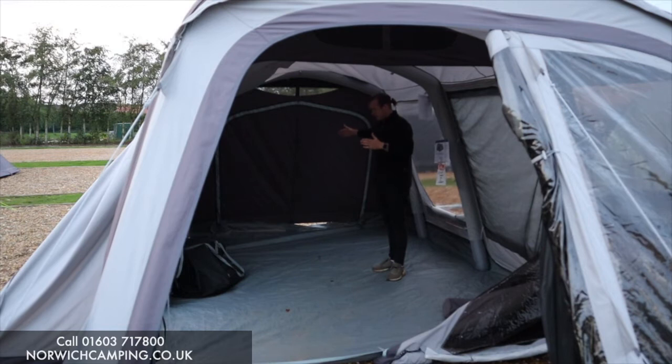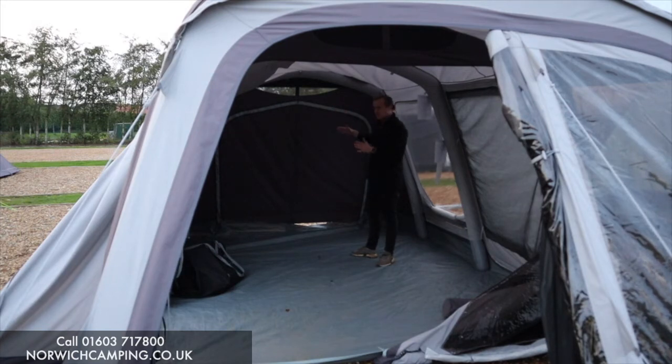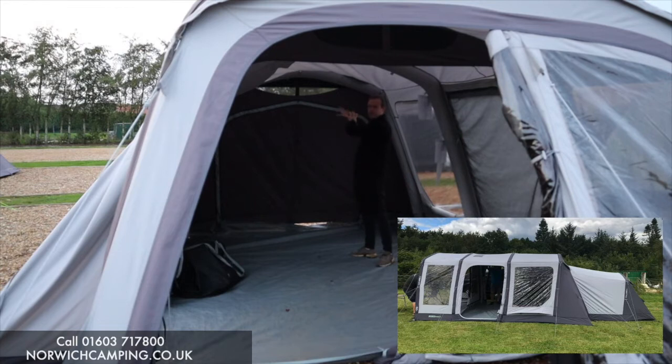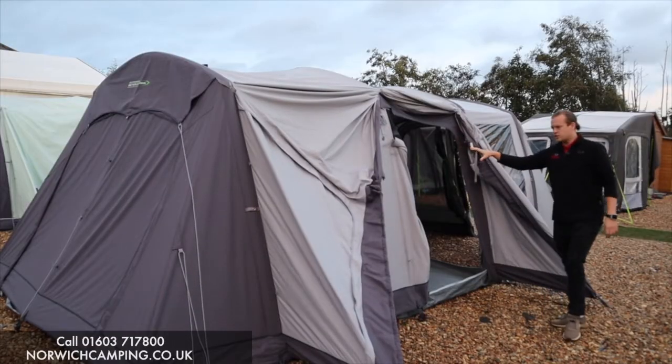At the back of the awning, you've got the option of putting inner tents in here — a two-berth or a four-berth — if someone wants to sleep inside. The best thing about this one is this panel at the back: this zip here actually connects a bedroom annex. So you can use this as your living space and then have a separate bedroom attached. I'll put a photo up of what the annex looks like — it'll be available as an optional extra on our website.